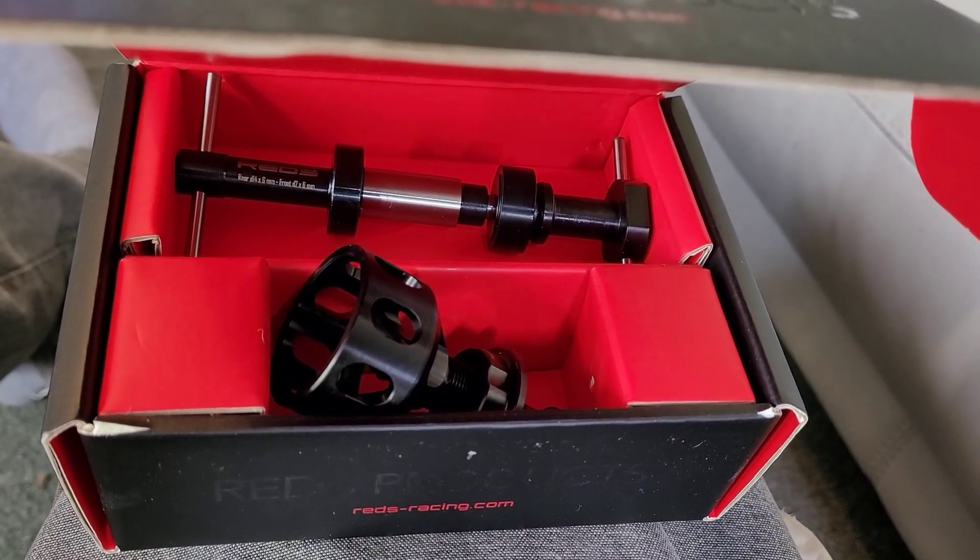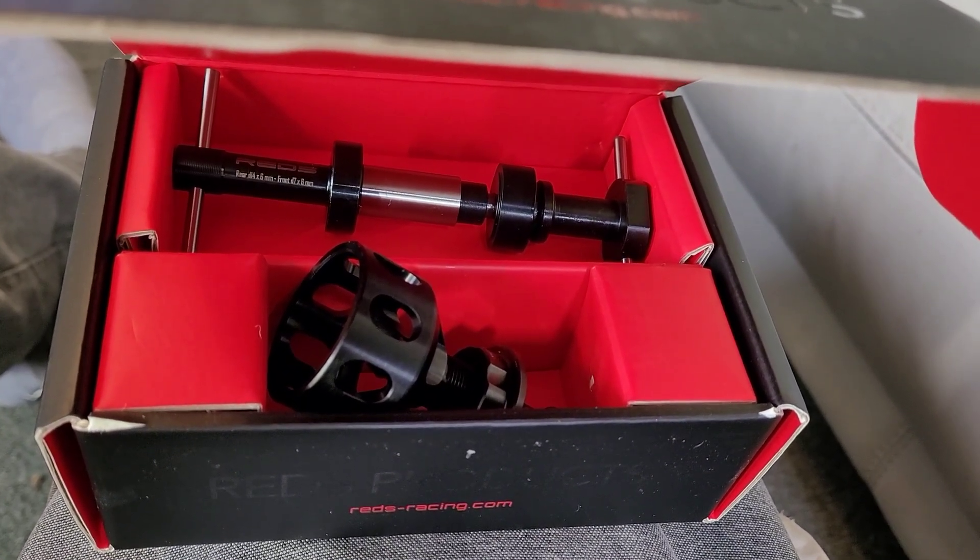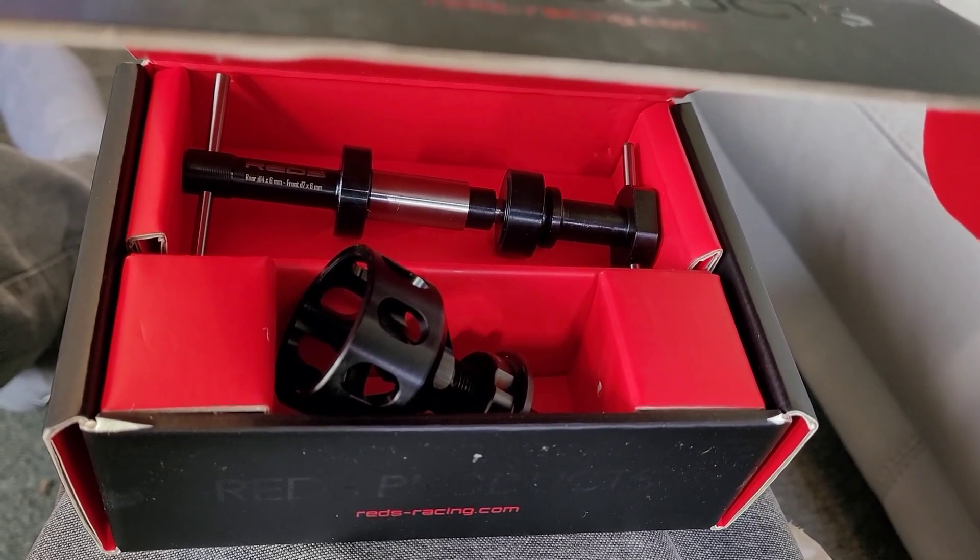Leave it in the comments — should I have gotten the Hudy, or is this Reds good? Which one do you think I should have got?